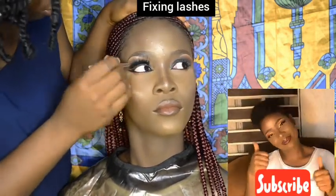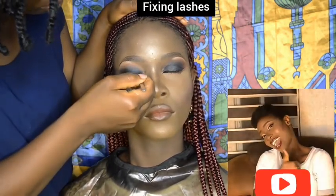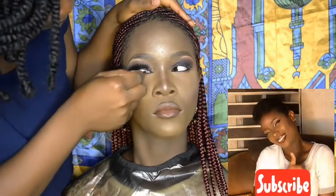I glued the first lashes very close to her lash line.